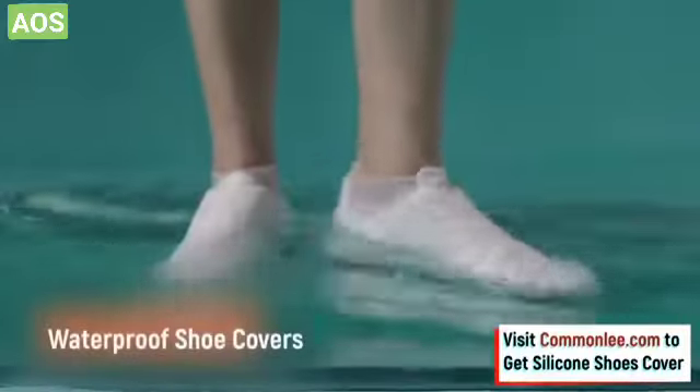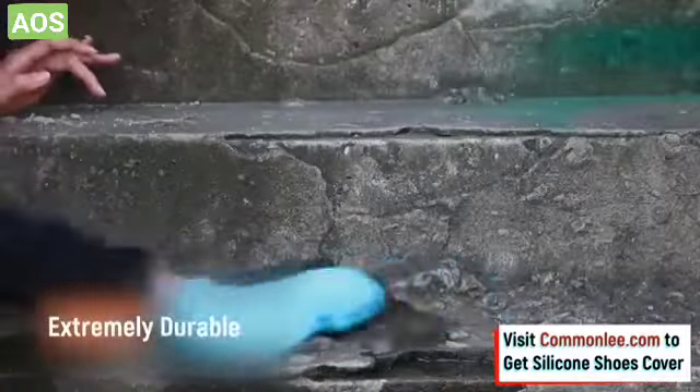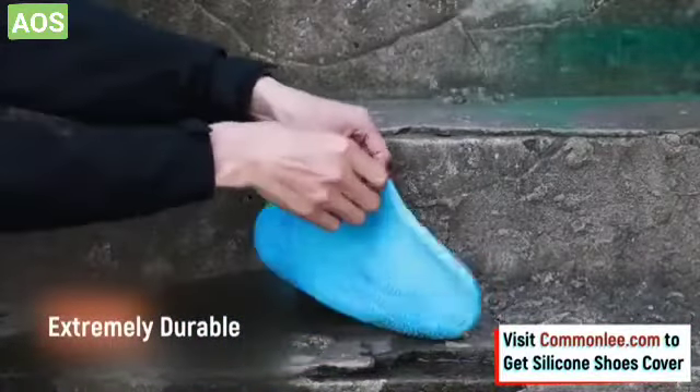Made of an extremely durable silicone and engineered with a water-resistant material, these shoe covers effectively protect your beloved shoes from rain, slush, and snow.